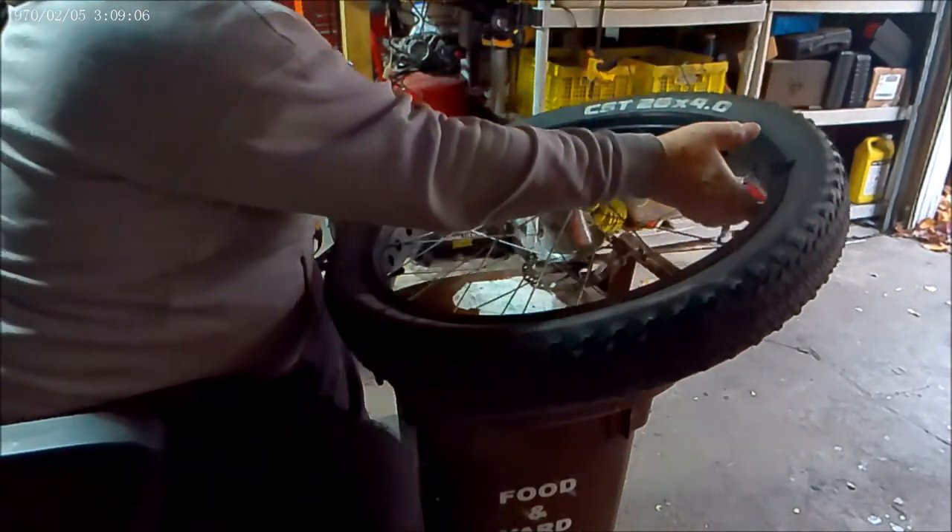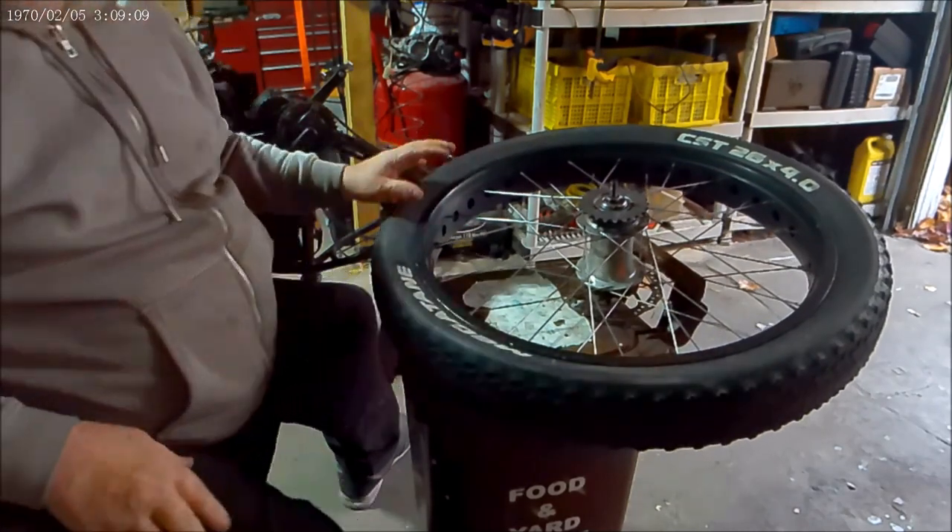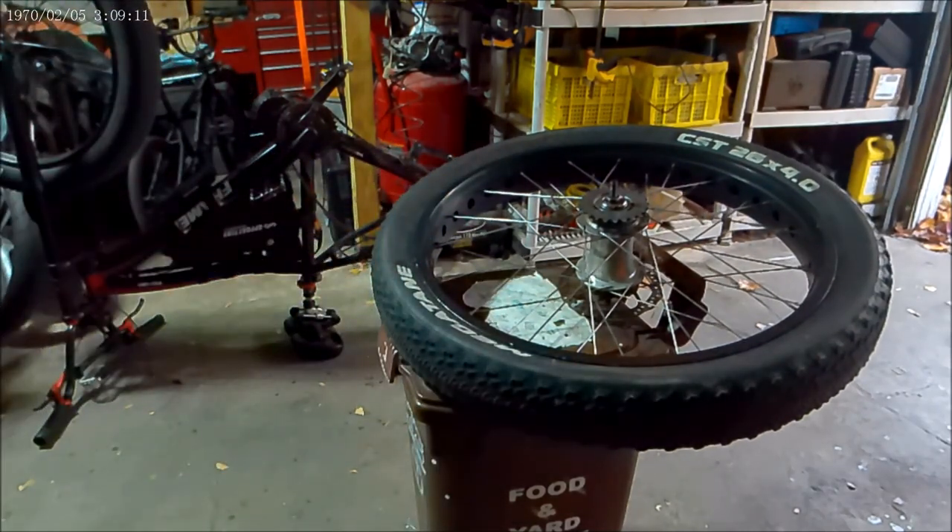Always try to do disc down, that way - that's just me I guess. You don't get your greasy fingers all over the disc.